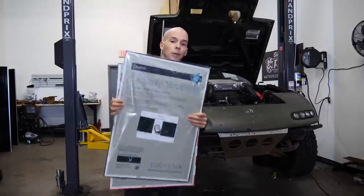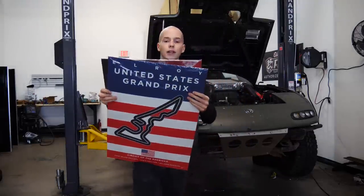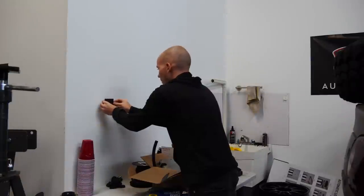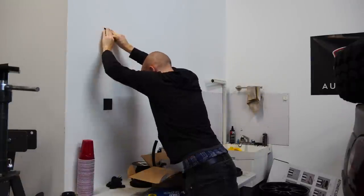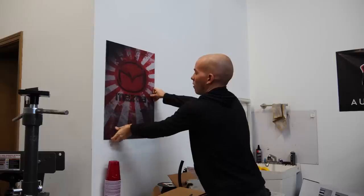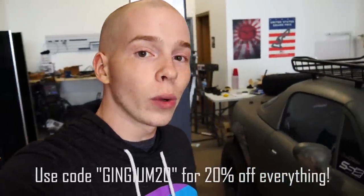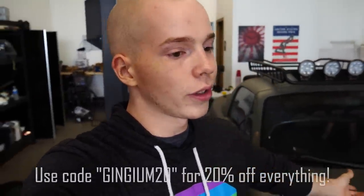Before this video gets any further, I want to go ahead and thank our sponsor. The sponsor of today's video is Displate. Displate makes awesome metal posters — thin metal posters, really great quality, mounted with magnets so it's super easy to mount and move around. The designs are created by artists, there's a ton of options, and they look really awesome. Thank you to Displate for sponsoring this video. If you guys want some awesome metal posters, link in the description — really helps support the channel. Thank you guys so much.